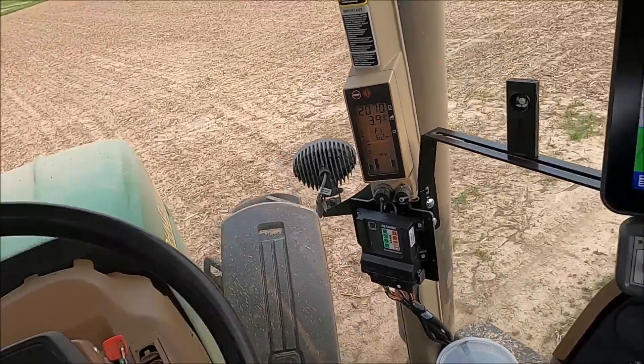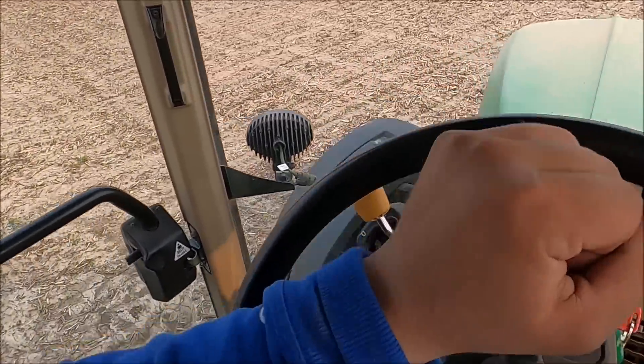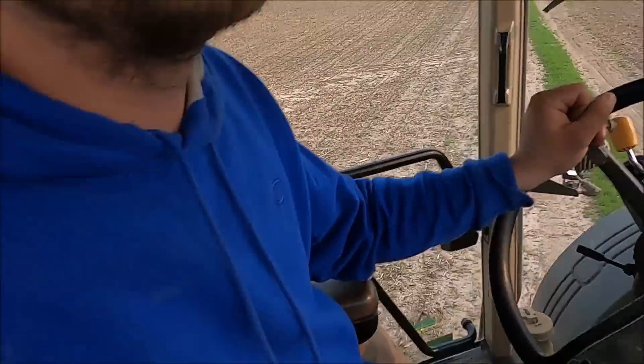I didn't have the diff lock on. Yes, I'm driving into the beans a little bit. I guarantee you those beans I'm running over, they just gained 10 bushel to the acre. You think I'm joking, but I'm not.